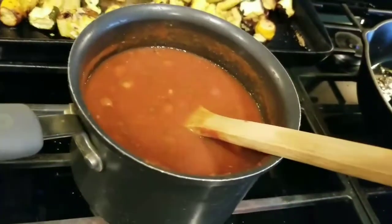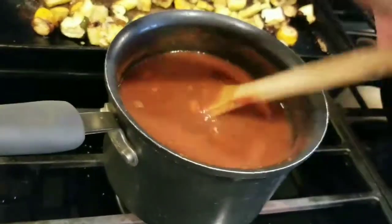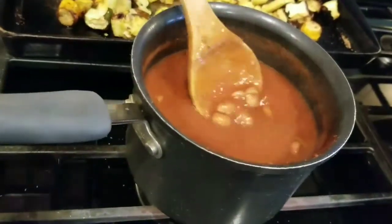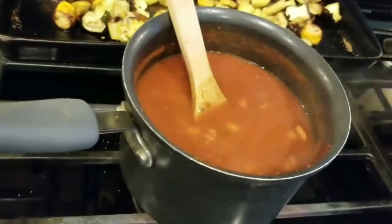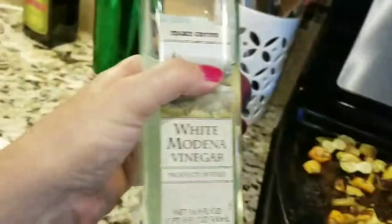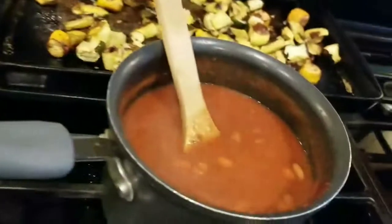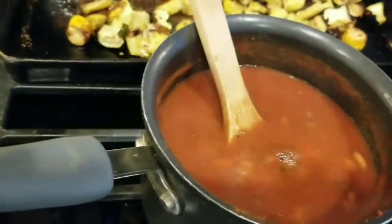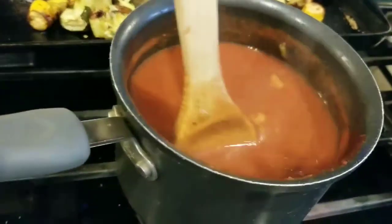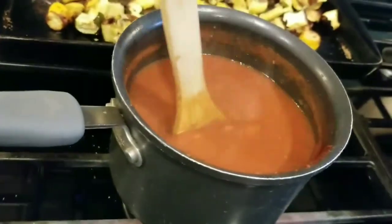There are the beans, steaming up — you can see the steam. I had to put a little water in because the tomato sauce was really thick, so I watered it down. Then I add a splash of white vinegar, which gives it a little zing, a little tang — just something extra to the beans.